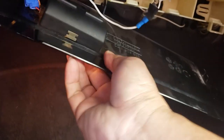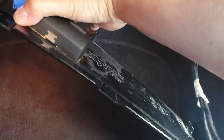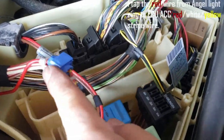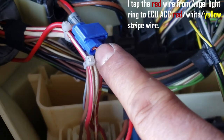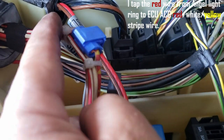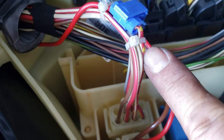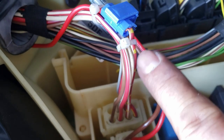I'm going to put it back — this thing is pretty easy, just slide in. You can see I've tapped the wire — the red wire right there — so I tap that into my red wire from my angel eye light, go through here, and then I tap into the ECU ACC cable.